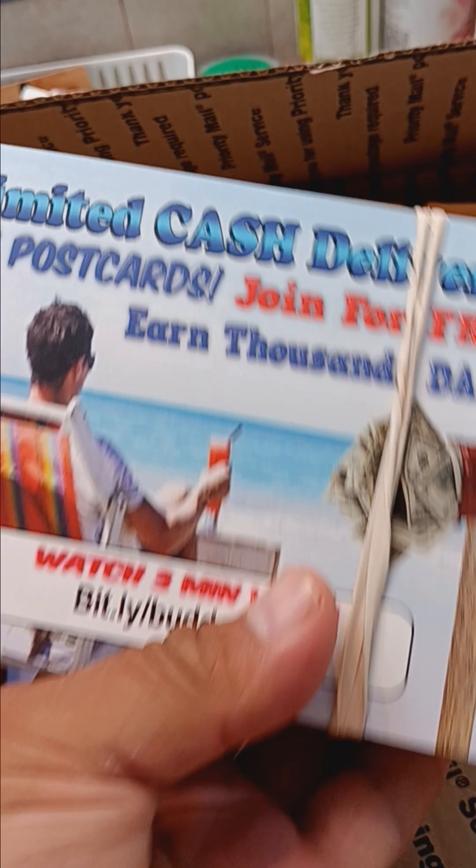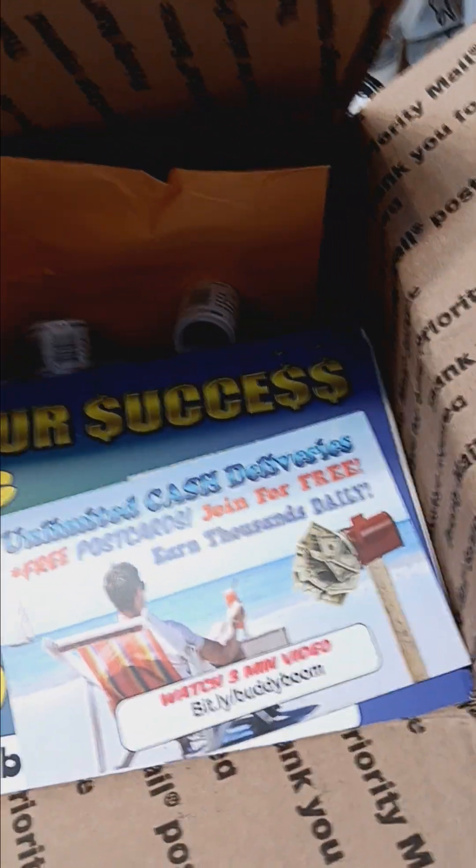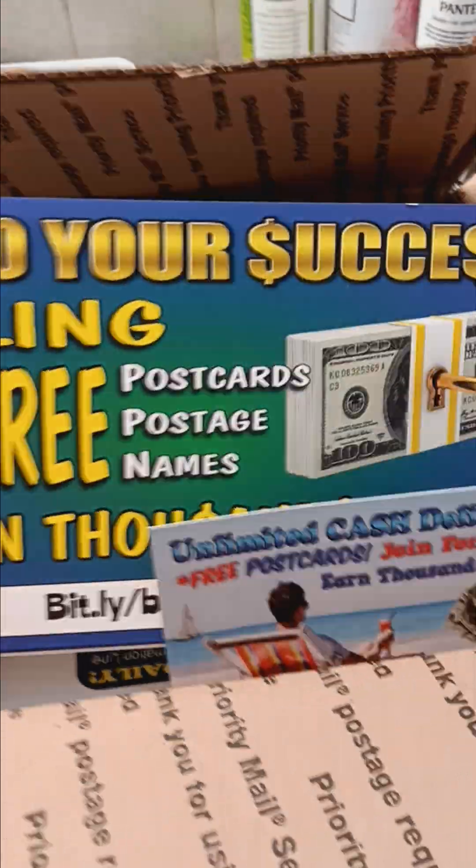I don't want to share too much information here. This is the old style postcards — this is one that I ordered to test this out, that's the one without the name on it. And then this is the new style postcard with unlimited cash deliveries.